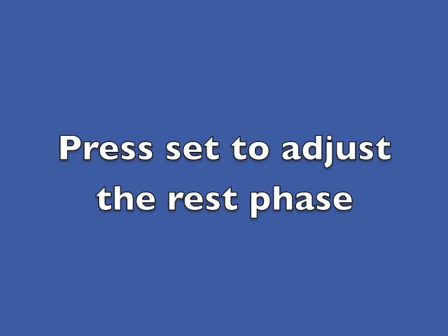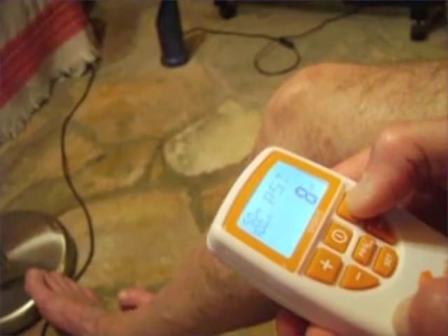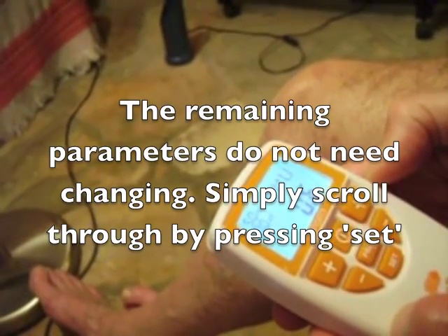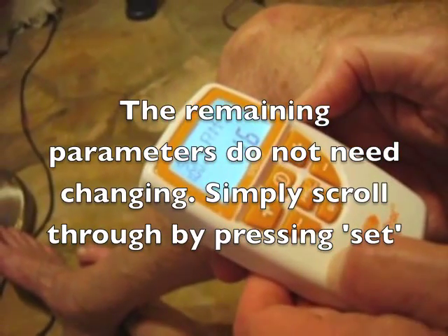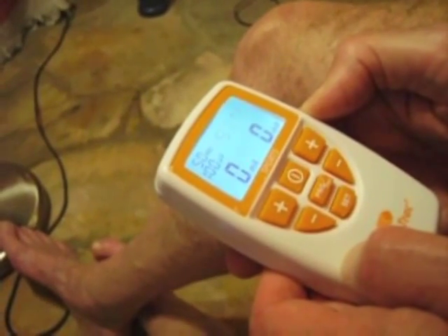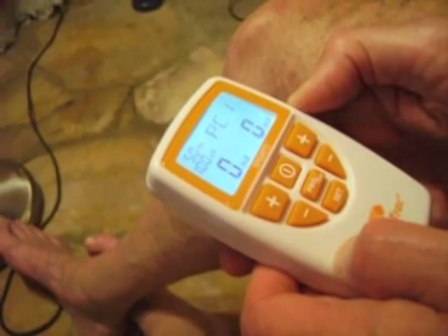Press set again. Next comes the rest phase, and it's very important that this should be longer than the work phase. I normally set it to 12 seconds so that it's three times as long as the work phase. Adjust the rest phase using the plus or minus keys on the right side of the machine. The remaining settings don't need to be adjusted — simply scroll through by pressing set until the screen shows 0 in the lower part, PC1 in the upper right, and 50 in the upper left. Then press escape to finish programming.